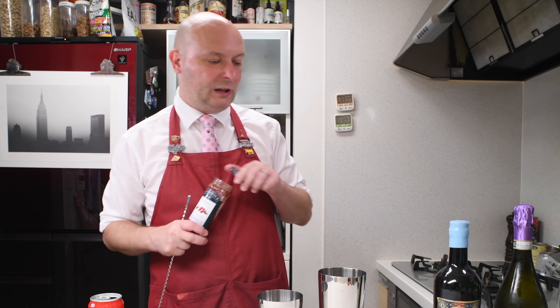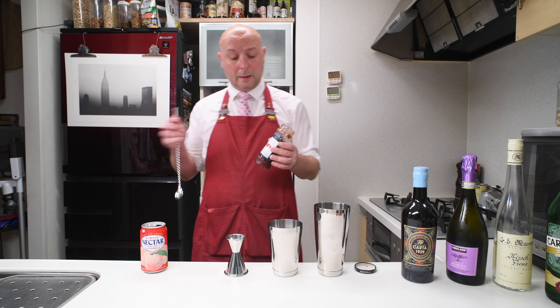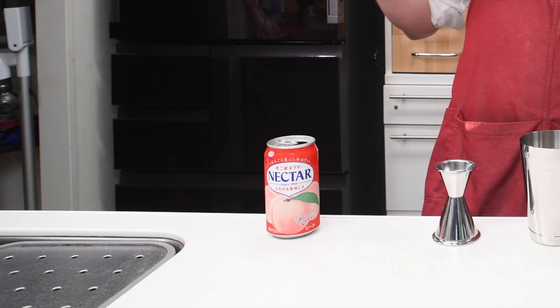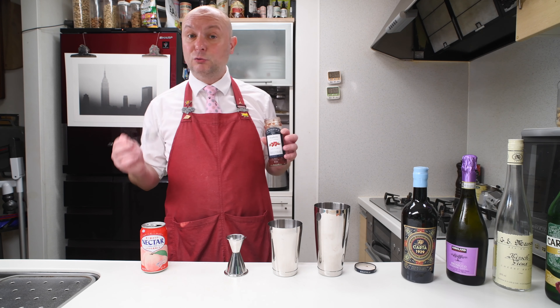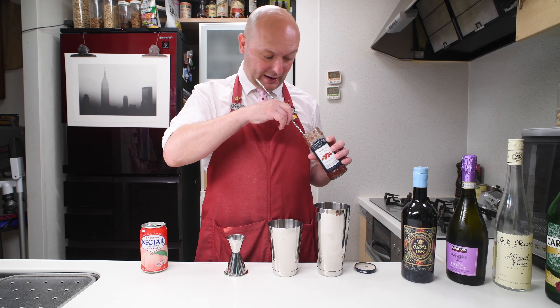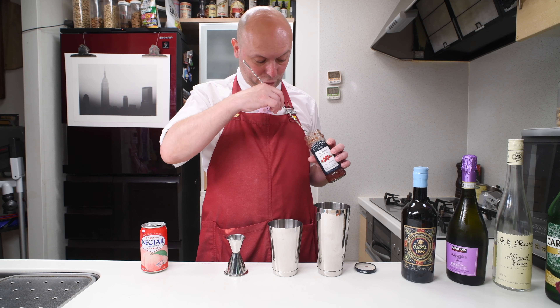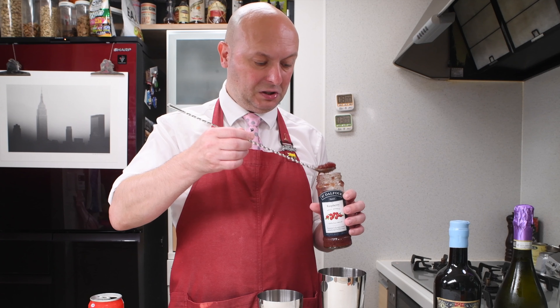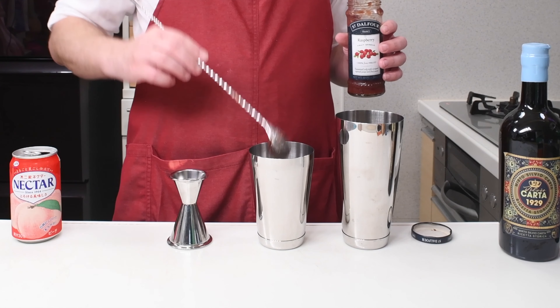Now, of course, if you just take the recipe for a bellini and add raspberry, I'm pretty sure it's gonna be delicious if you do everything with real fresh fruits. But I wanted to develop something that uses jam and juice so that you can do it all year round. As a jam, I'm gonna use this raspberry jam, which is a low sugar jam, and I'm gonna use one decently sized bartender spoon.